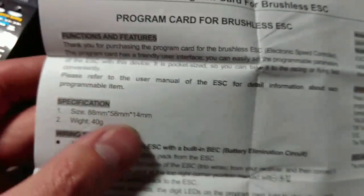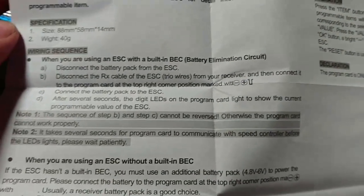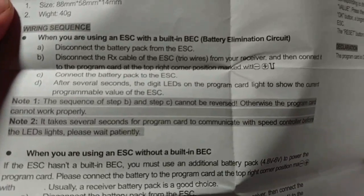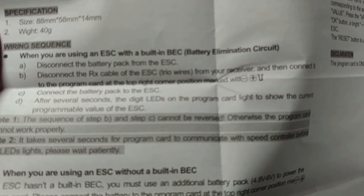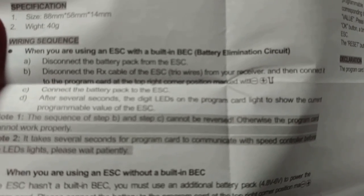Okay, let me get the phone here to focus. It says: disconnect the RX cable to the ESC trio wires from your receiver, then connect it to the program box. Okay, that right there is wrong — at least for this speed control. I'll show you how to get that to work.